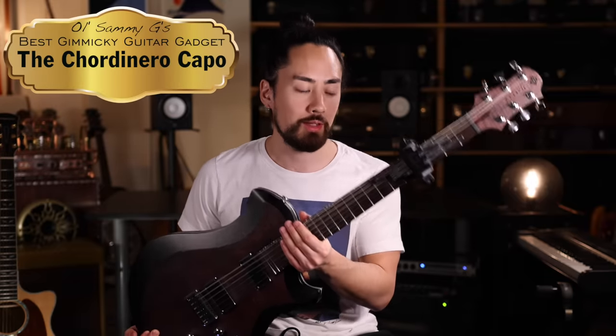What stands out to me about the Chord and Arrow over all the other gadgets is really what a powerful tool this actually is. Every time I put this on, I discover sounds that are completely different from the last time that I played with it. It's conceivable to me that there are guitar players out there who would use the Chord and Arrow every time they play their instrument, which is something I don't think I can say about any other guitar gadget. So for those reasons, I give the Chord and Arrow the distinguished, prestigious honor of being Sammy G's best gimmicky guitar gadget. To celebrate this wonderful gizmo, I'm going to play some pirate rock with it.